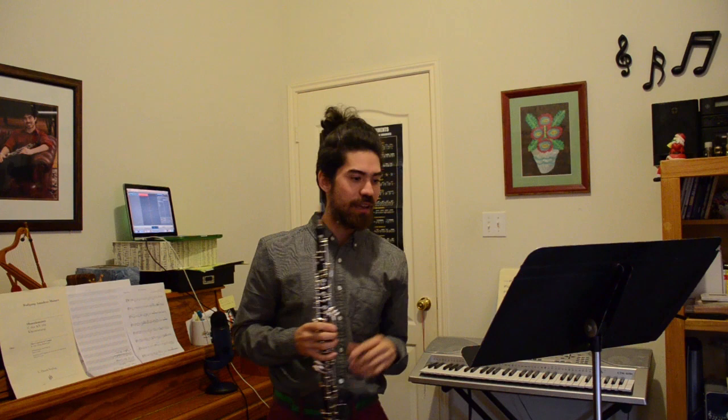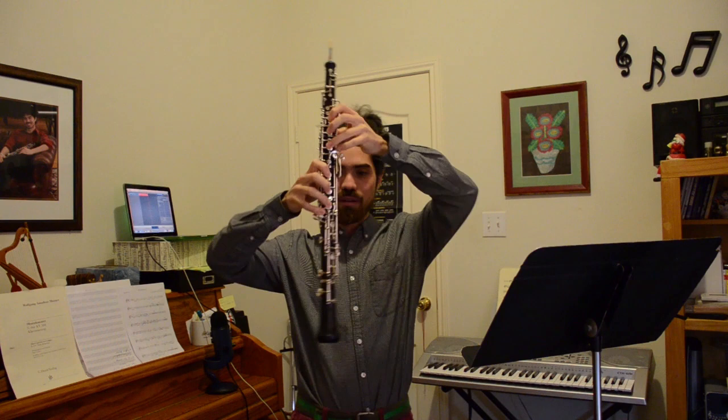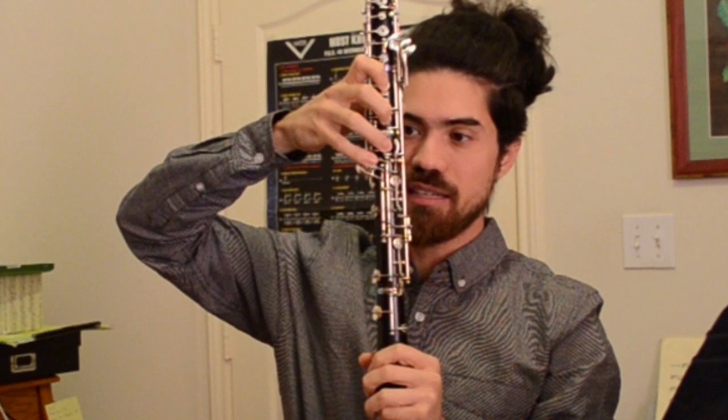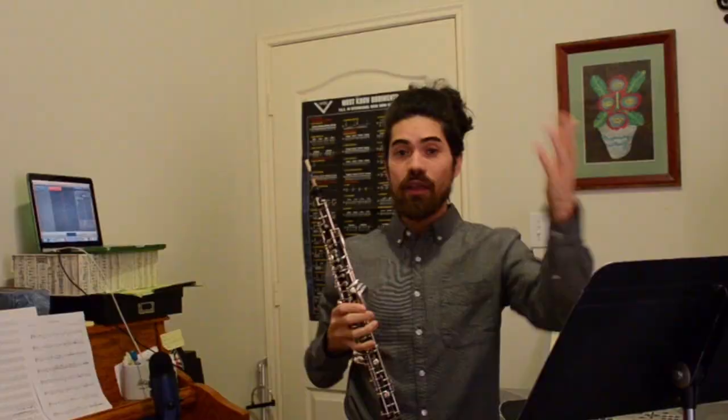There are some tricky runs in this etude. I have a whole video on how to practice fast technique runs, but I think the hardest part involves negotiating the C sharp. Just a reminder that the pinky on the C sharp doesn't need to go right smack in the middle of the key. You'll want to play with the placement of your pinky — I tend to put mine a little bit on the top of the key. That way, when I have to get to the C key, for example slurring to high C sharp, I just scoot it over. The less you have to move, the more efficient your technique can be. And of course, avoid squeezing — that's a big thing.